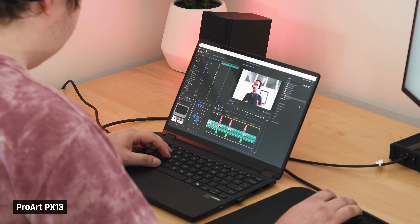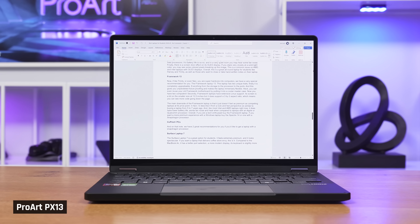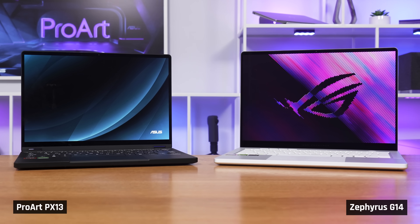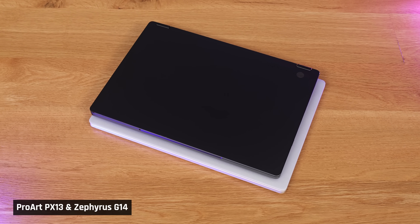When both Josh and Taylor were video editing, the fans would spin up when doing something tough, like playing a complex timeline, but the moment they stopped, the fans would quickly turn off. In light use, when I was writing the script for this video, the laptop was dead silent and felt only slightly warm. Compared with Asus' own Zephyrus G14, we measured this one at 2 degrees Celsius cooler where you would have your hands. That laptop is larger, so this is a great result for the ProArt.